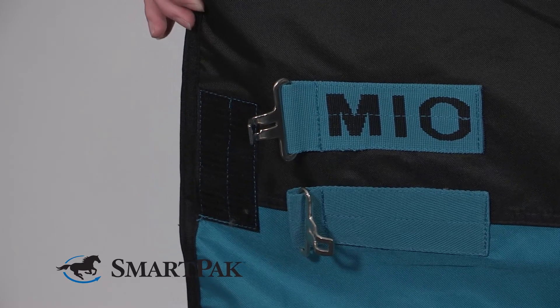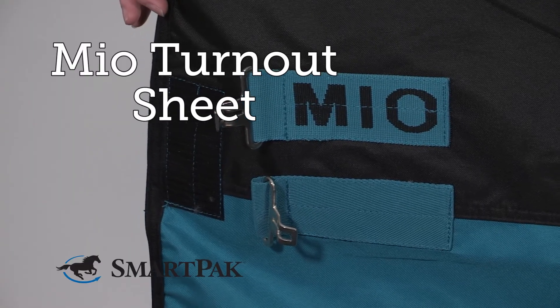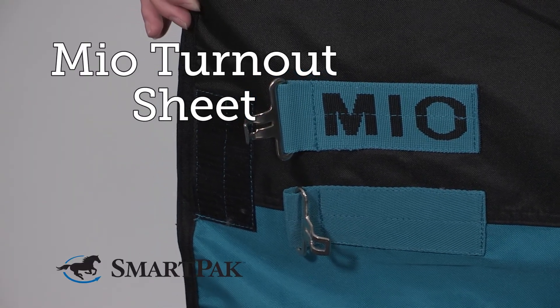I find that this sheet runs true to size. My horses wear a 75 and a 78 and those sizes fit them perfectly. I'm Carrie and the Mio Turnout Sheet is my top pick for a budget-friendly lightweight sheet.